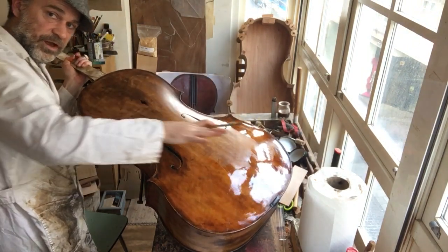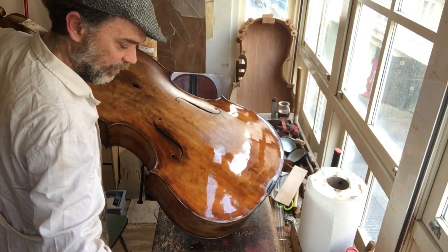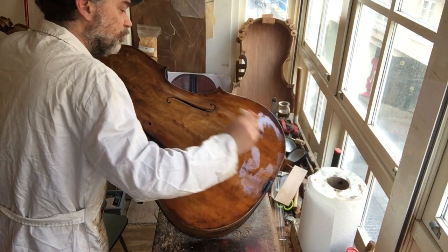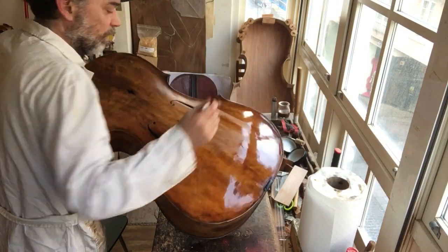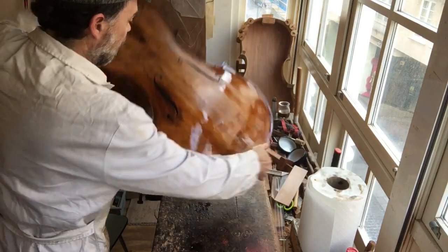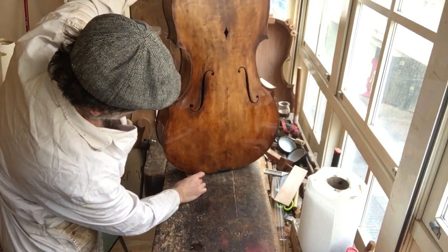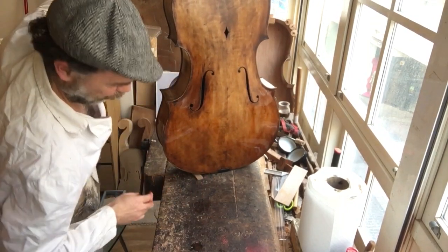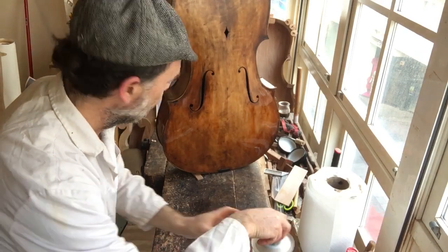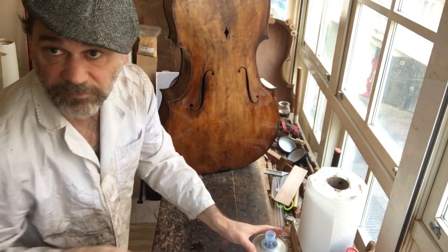I'm looking at it this way to see if any areas have built up — if there's too much. Wow, that looks really, really good. I feel that my brush is dragging, so I'm going to put some more lavender oil on.